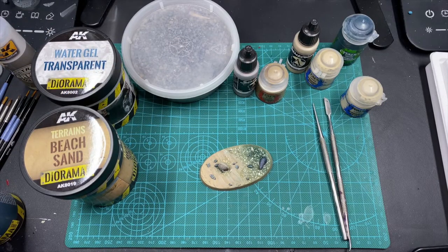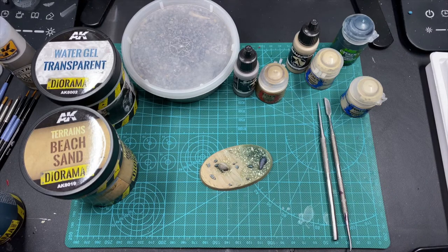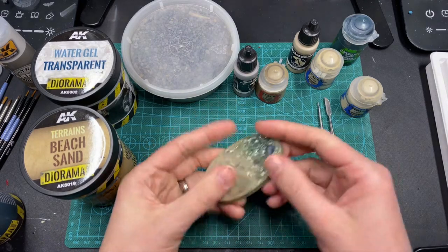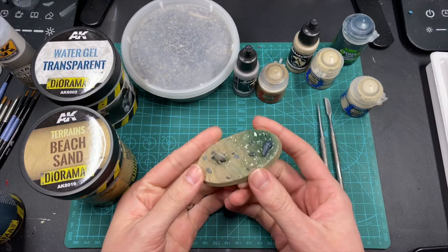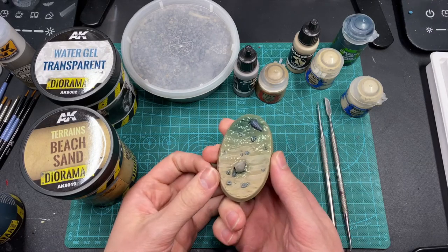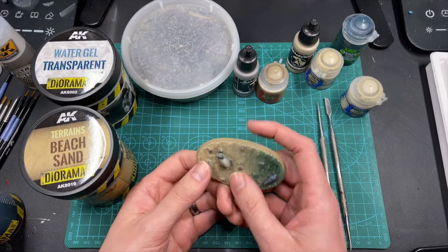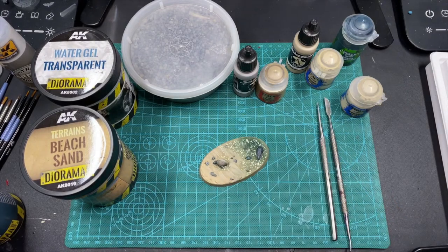Hey y'all, hope you're having a great night and staying safe and healthy. A guy asked me on one of the posts earlier today if I could share a tutorial of how I made some ocean bases, so instead of just sending a quick video, I figured I would make a video of how I've done the tropical ocean bases for my Deepkin. Hopefully you can get a little something out of this no matter where you're at in your army building or basing projects - a lot of the basing techniques here can be used for a wide range of things.